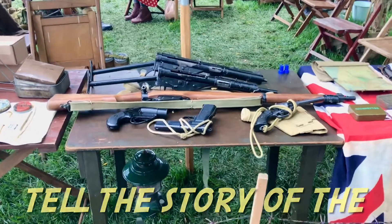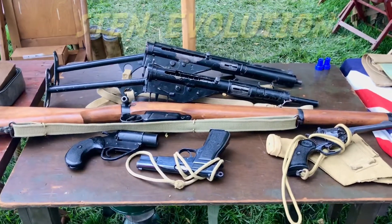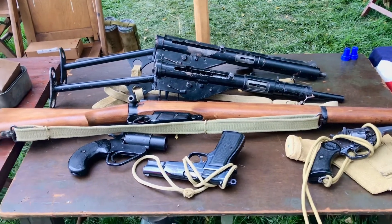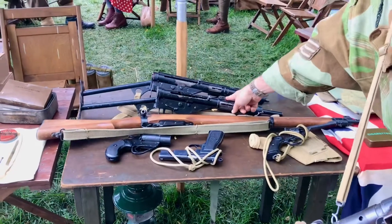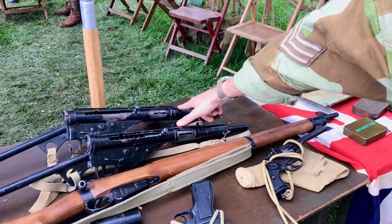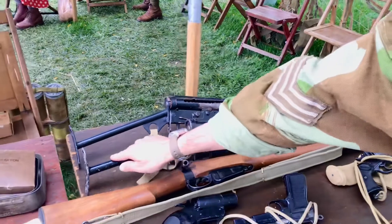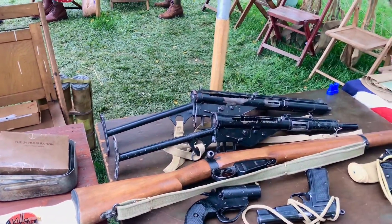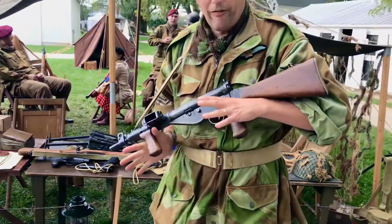I'm here with the Royal English military checking out their arsenal. Two Sten guns on display here — this is the Mark 2, you can tell by looking at the barrel. This is the Mark 3. And this one is what they call the TT handle, because it's the shape of the T. And then this one I'm carrying is the Mark 5.